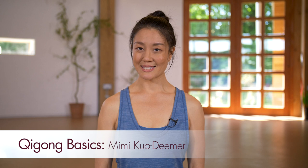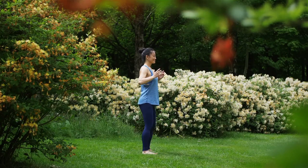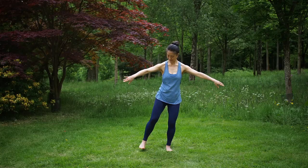Welcome to Five Element Qigong Basics. I am Mimi Kuo-Demer, and I've created this foundational Qigong practice for health and well-being. The sequences are based on the wuxin, the Chinese Five Elements, or phases, of metal, water, wood, fire, and earth.